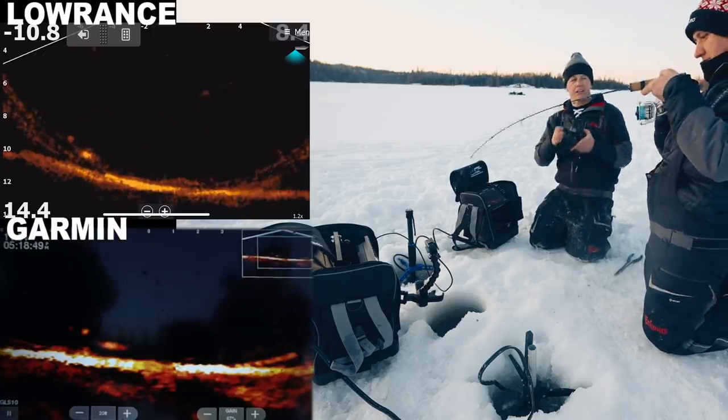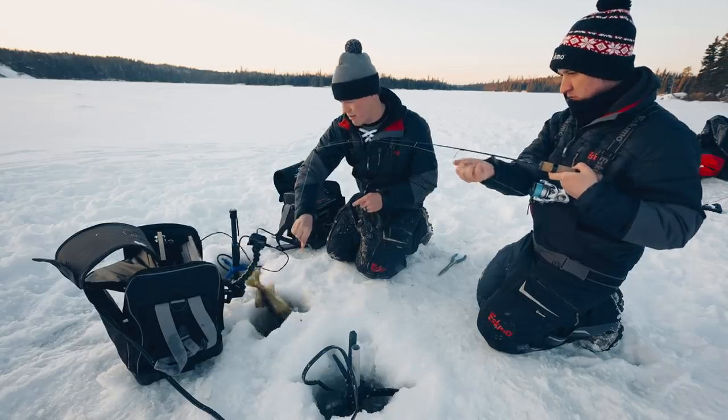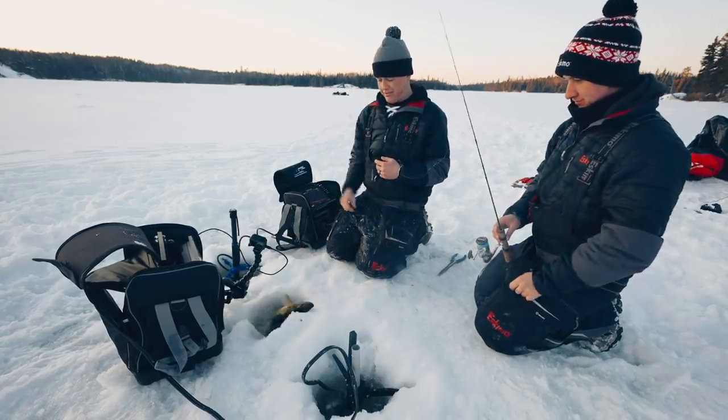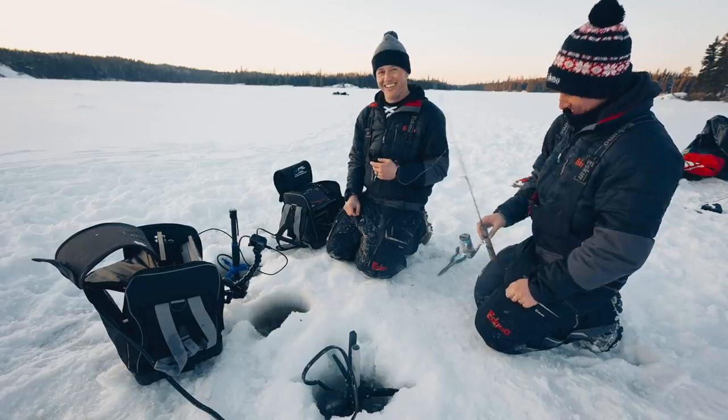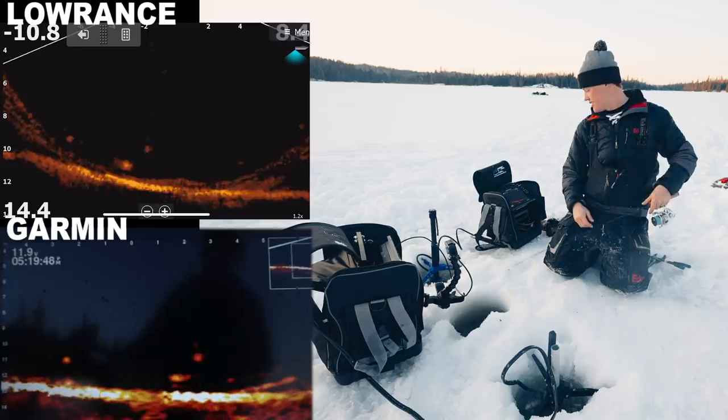Nice walleye — biggest one so far! There are so many fish down there right now. I want to watch them on both screens — this is overwhelming.